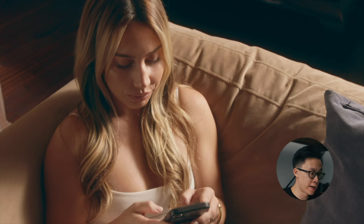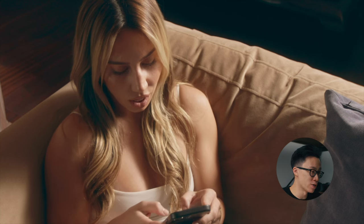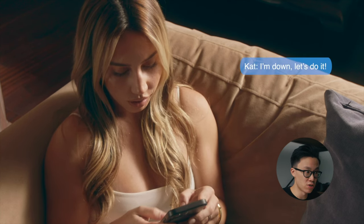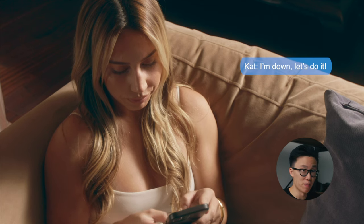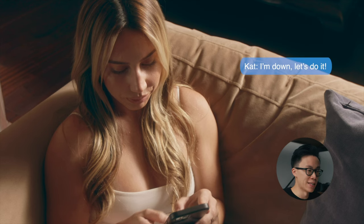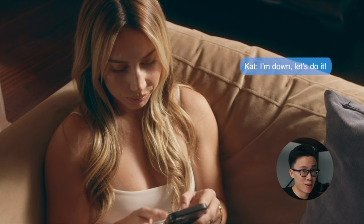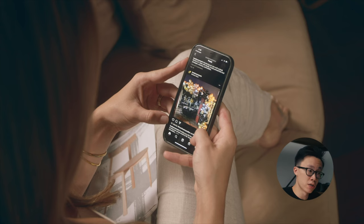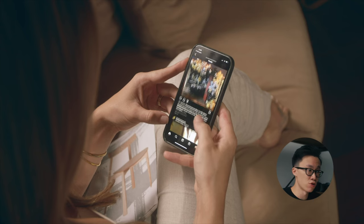I chose a high angle shot because we were at the restaurant owner's house and couldn't do anything in terms of set design — we didn't have the time or budget. If I lowered the camera, we'd see the bed, paintings, and sculptures that are really out of place for this commercial. So this was the only angle to avoid seeing the background. Then going from the wide shot to the close up, it's an over-the-shoulder close up of the phone so we can see what she's looking at.